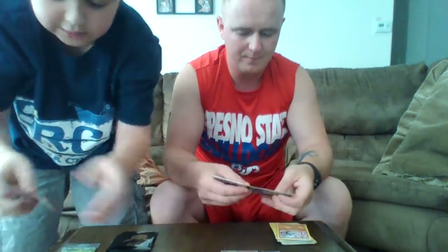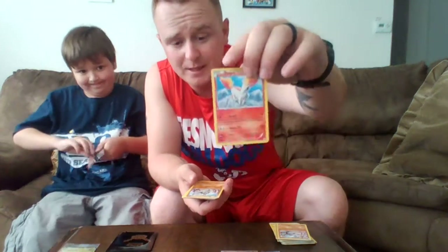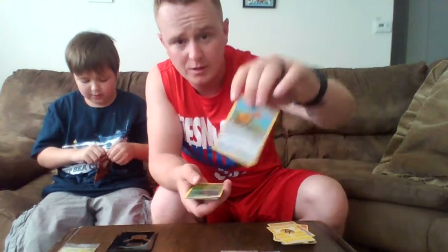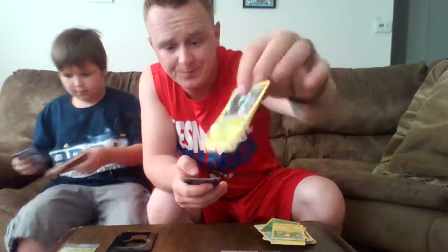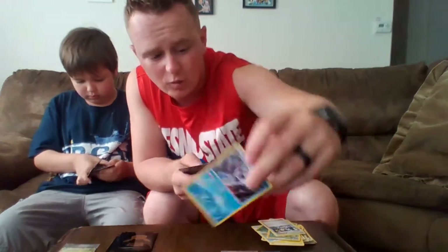Going to open the Charizard pack next. Pack 5: a Ponyta, the Machamp reprint, a Lightning Energy Card, a Reverse Holo Paras, a Raichu, a Metapod, a Klimt Energy Card, and a Full Holo Frostlass — really cool — finishing off with a Jynx.